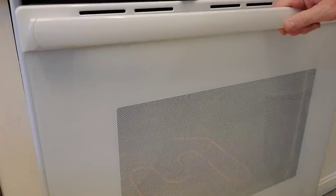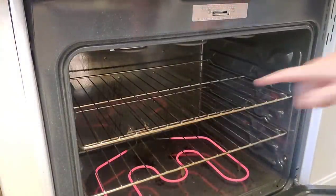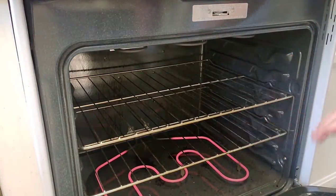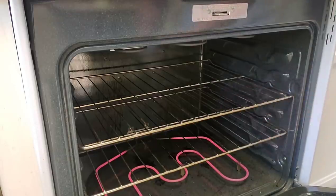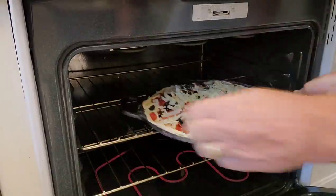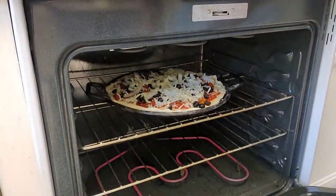The oven's at 425 and it's been preheating. You want to put it on a middle rack — you don't want to go too low because then it'll just cook the bottom, and you don't want to go too high because then it'll just cook the top. This is about right. So I'm going to put it in and set the timer for probably 15 minutes and check it.